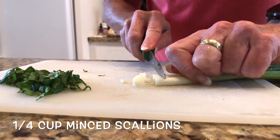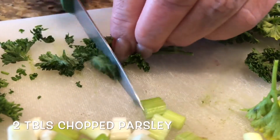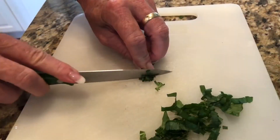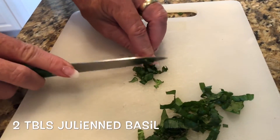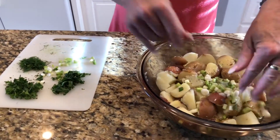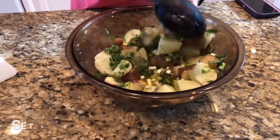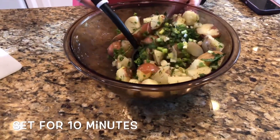Then chop up a quarter cup of minced scallions, both white and green parts, plus two tablespoons of minced fresh dill and two tablespoons of minced flat leaf parsley. Don't forget the basil — you'll need two tablespoons of julienned leaves. Add them all to the potatoes and vinaigrette, then add one and a half teaspoons of salt and a half teaspoon of pepper.